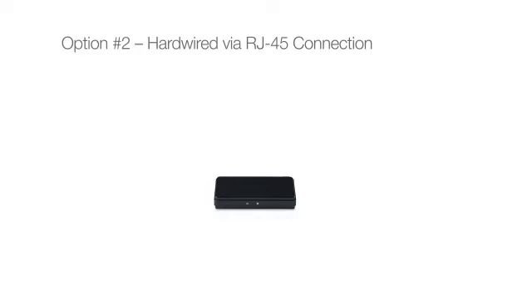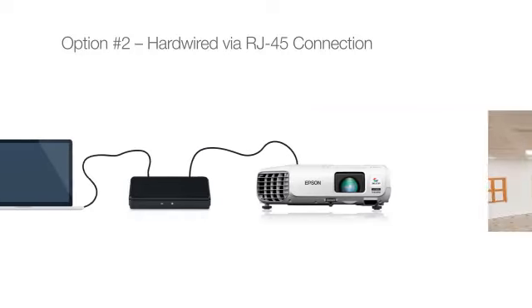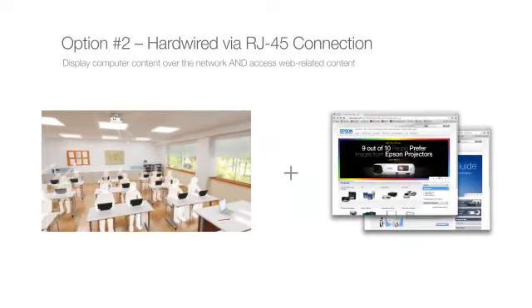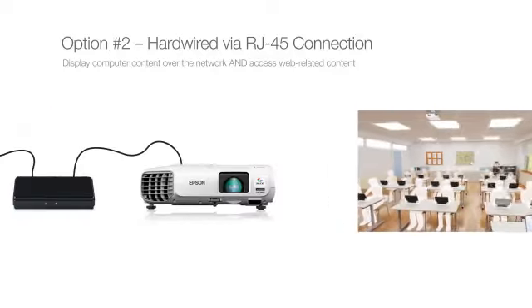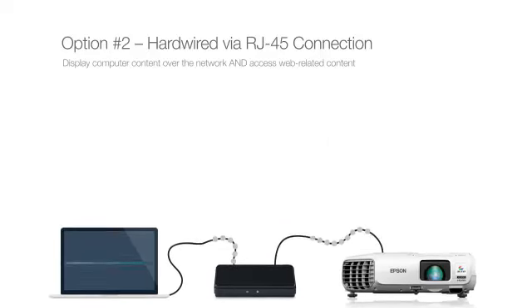Option number two: hardwired to the network via RJ45 connection. To display computer content over the network and access web-related content, one choice is to use an RJ45 hardwire setup. This is when the projector is physically connected to the network with an RJ45 cable, and the network computers are then tied to the projector within your network.